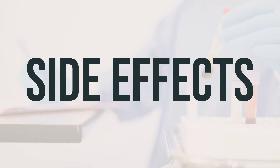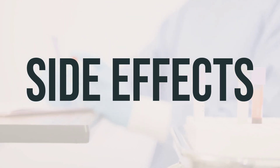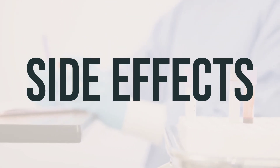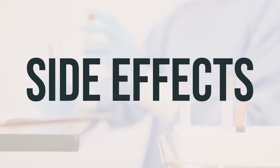If you experience any of these effects, it is important to consult your doctor or pharmacist. It's important to remember that this medication has been prescribed to you because the benefits outweigh the potential risks. Many people using this medication do not experience serious side effects.